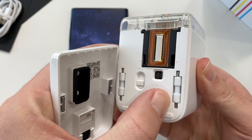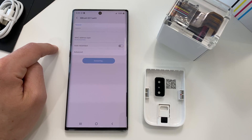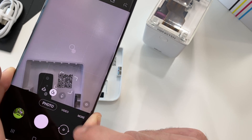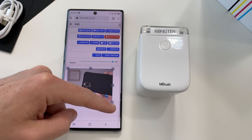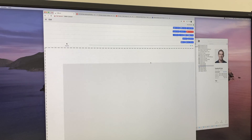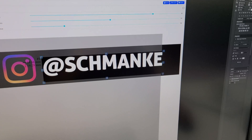The M Brush is miles ahead in usability. First, there's no app needed — instead, we connect directly to the M Brush's Wi-Fi hotspot using the default password 12345678, then scan the QR code on the base cover or enter the address in your browser, and their app runs right in the browser from the device itself. You can also run it on your phone, tablet, or computer via Wi-Fi or USB-C cable.